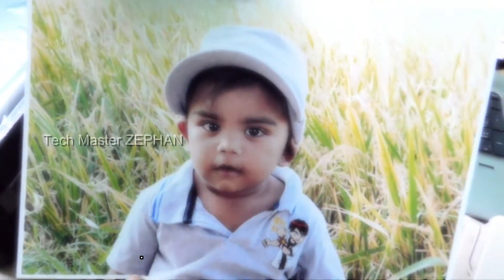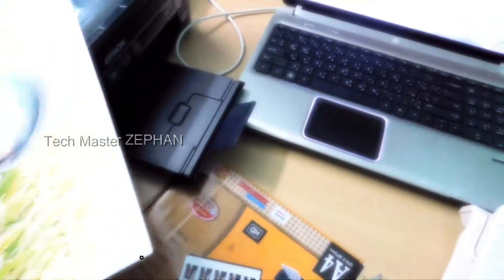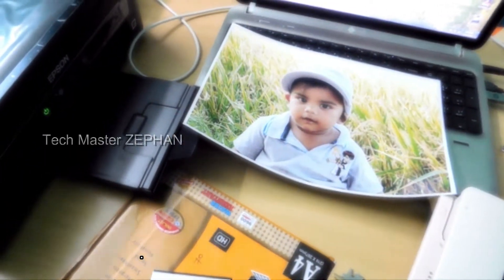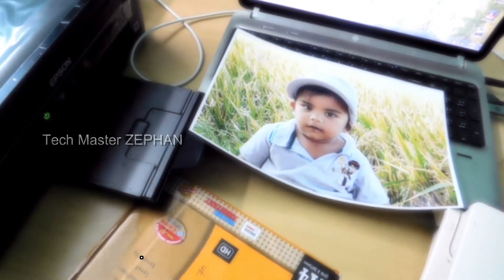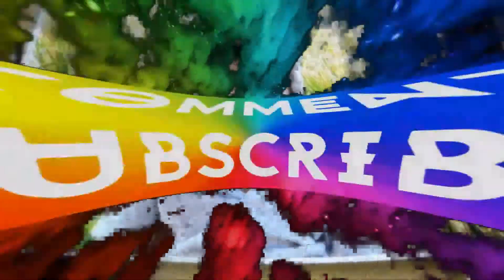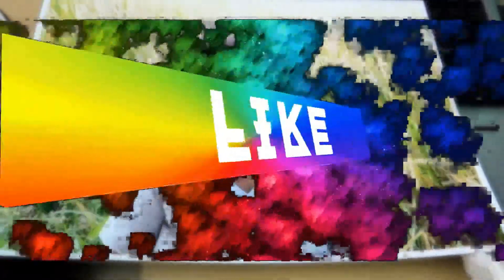Yes, the printing is over. We can use the Epson L380 model. Thank you.